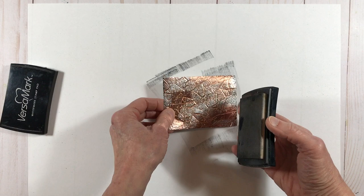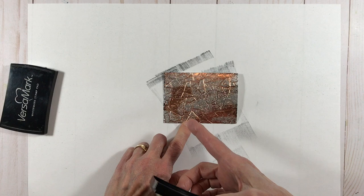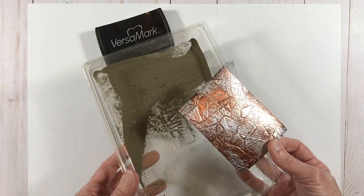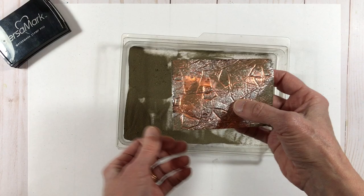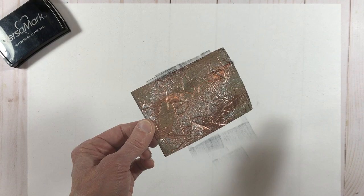Moving right along, I'm going to use my Versamark again and again randomly place it in select spots here and there, so I'm covering up a little bit more of my copper and doing a little bit more over the top of the silver — just to break up the larger parts of silver on there. Then I'm going to take my foil and put it into my gold embossing powder. Now I've essentially added some gold patches over my silver, intermixed with the copper, and I'm going to look at it and decide if I want to rub off any elements that may be looking too linear, but I'm actually liking the way that's looking.